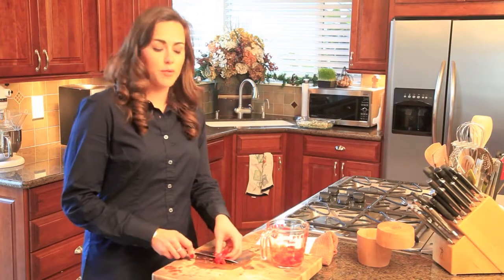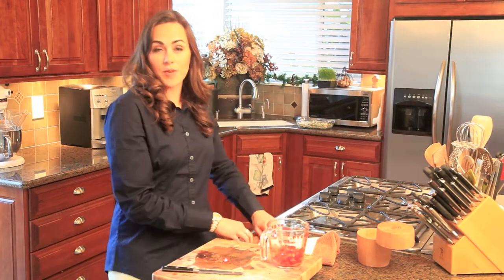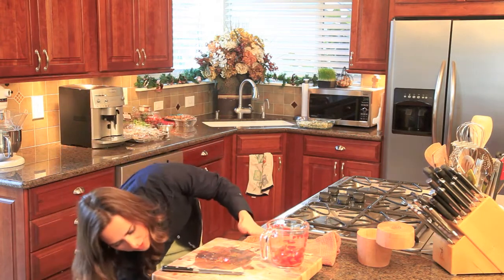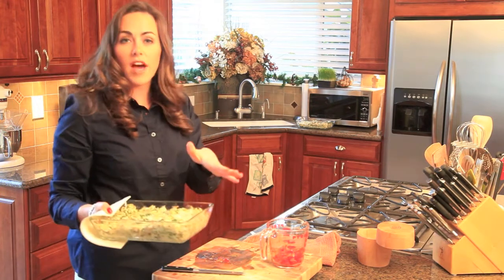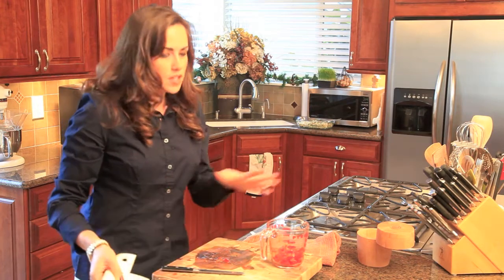I just finished chopping up tomatoes to go on top. Since tonight I'm having a Christmas party, I thought the red tomatoes with the green spinach and artichokes would be so festive. I put this in the oven at 375°F for about 10 minutes.